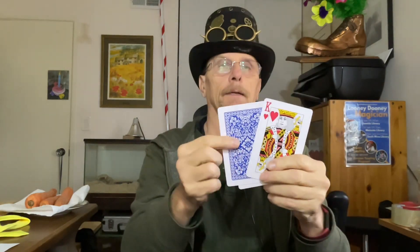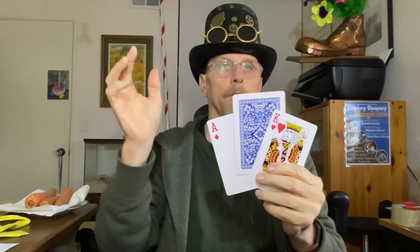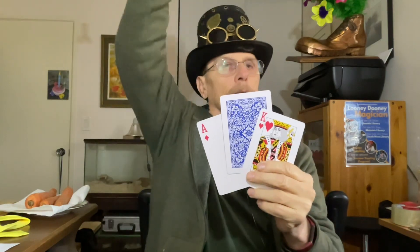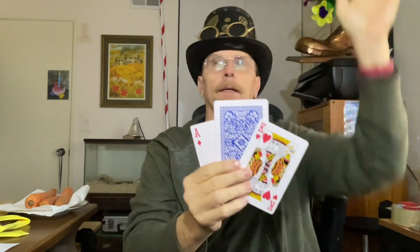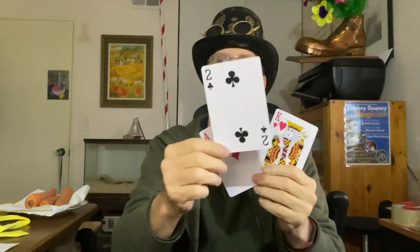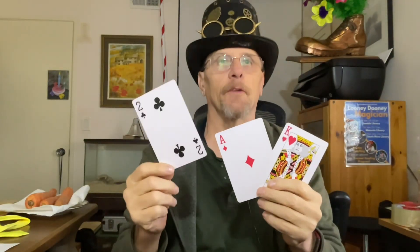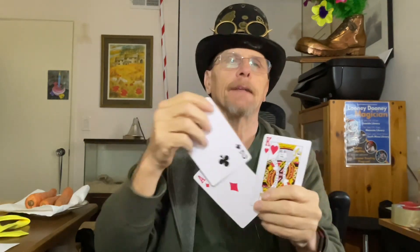We know for sure there's a king, we know for sure there's an ace. So I want you to vote: who thinks this one is the king? Who thinks this one is the ace? And did anybody vote for the two of clubs?